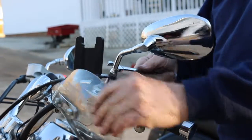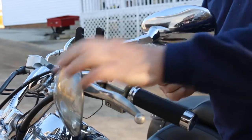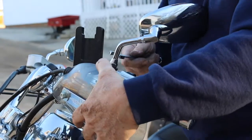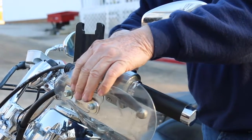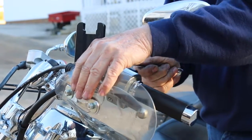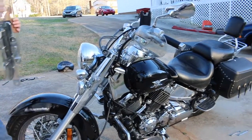Moving on to our next feature, we are going to install one of the handle guards. You want to start off by removing the mirror and inserting the handle guard in the slot where the mirror was. Then you want to place the mirror back on and tighten it. Make sure that you line them up correctly. We will come back to the other handle guard once we have the windshield on.